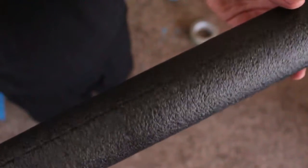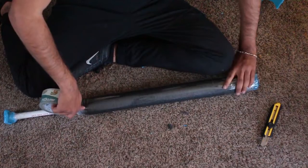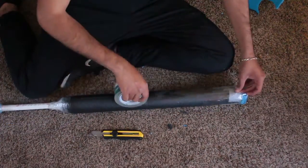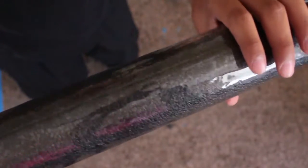Now that the pommel and stab tip are all done, we're going to work on protecting the foam of our blade. This part is actually really easy — all you're going to do is take a strip of packing tape and lay it as flat as you can all down the length of the blade, then repeat this process all the way around. And now our blade is completely protected.